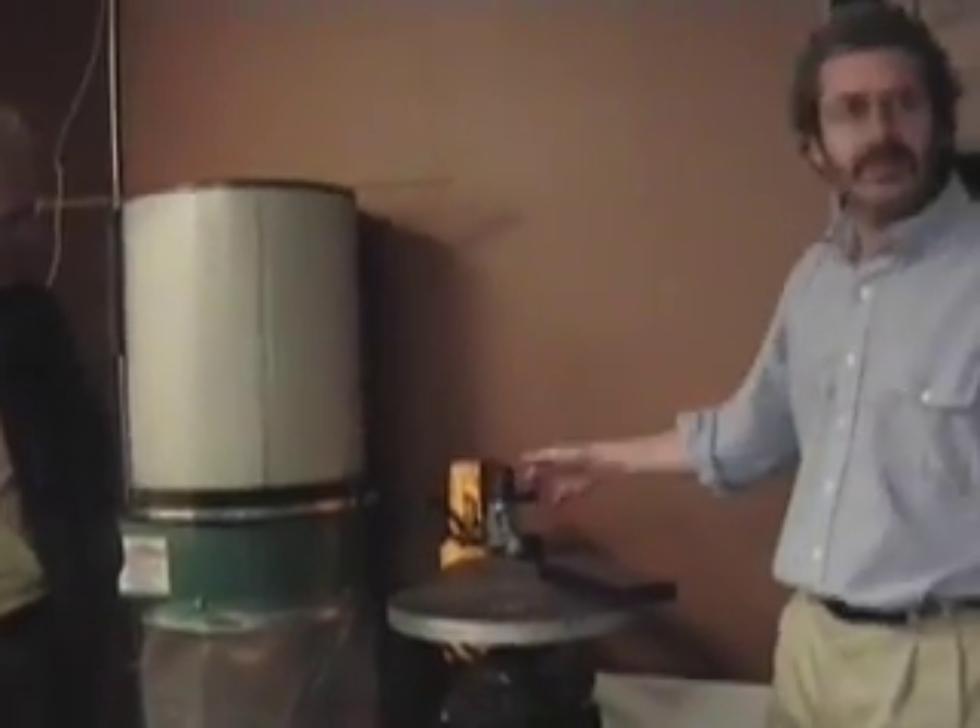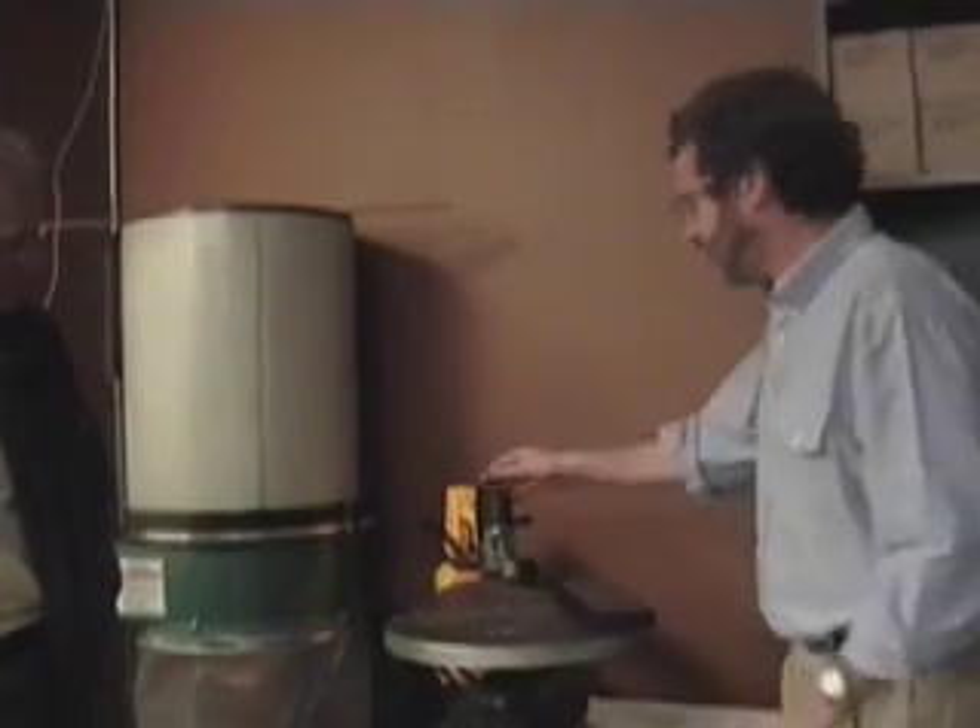So the blade can press — oh, I see, okay, gotcha. I'll just do that until it's snug, so there's some tension in the blade.